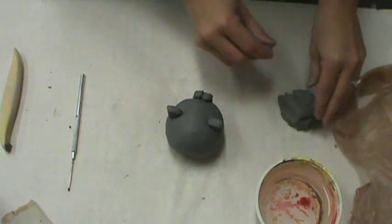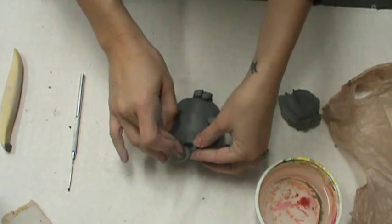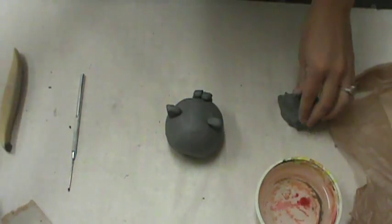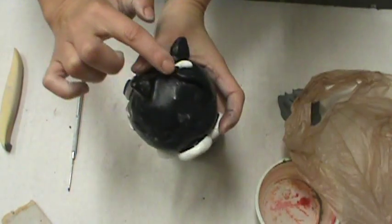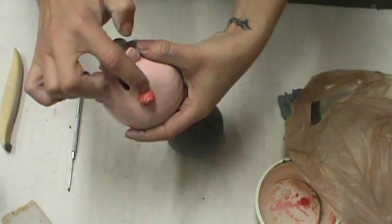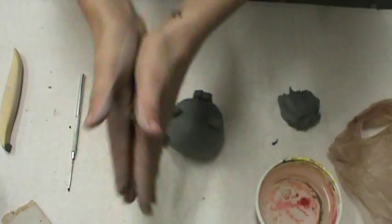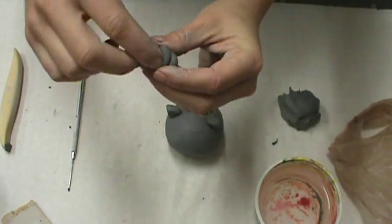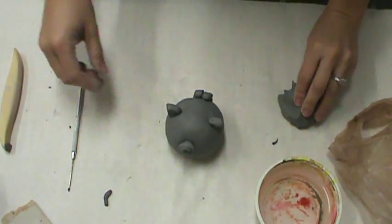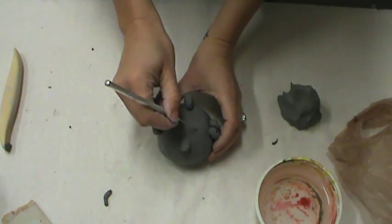Now I'm ready to do the tail. A pig's tail always looks cute when it's small and sticks off the body, but the chances of that surviving firing are very small. So you want to make sure you're attaching something to the body, or make it almost like a little spirally coil — kind of looks like a rattlesnake coil. Just roll it, coil it around, and attach it on. Then it's going to have a little bit more structure and stability.